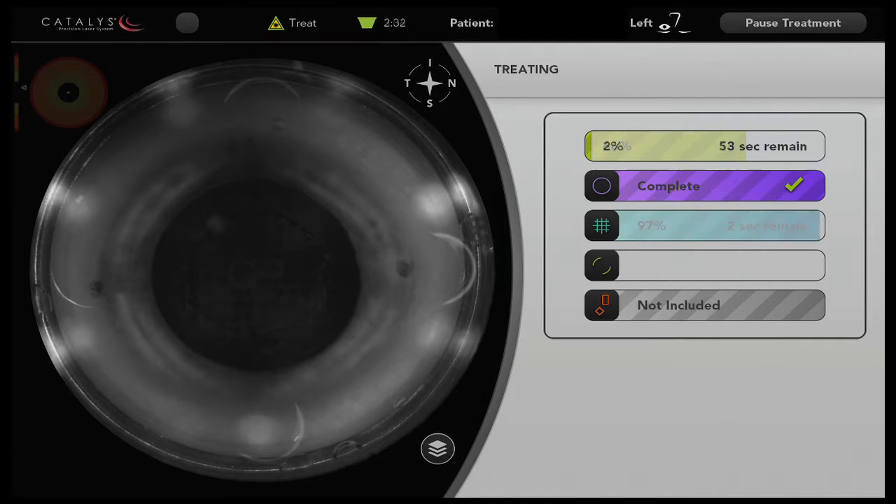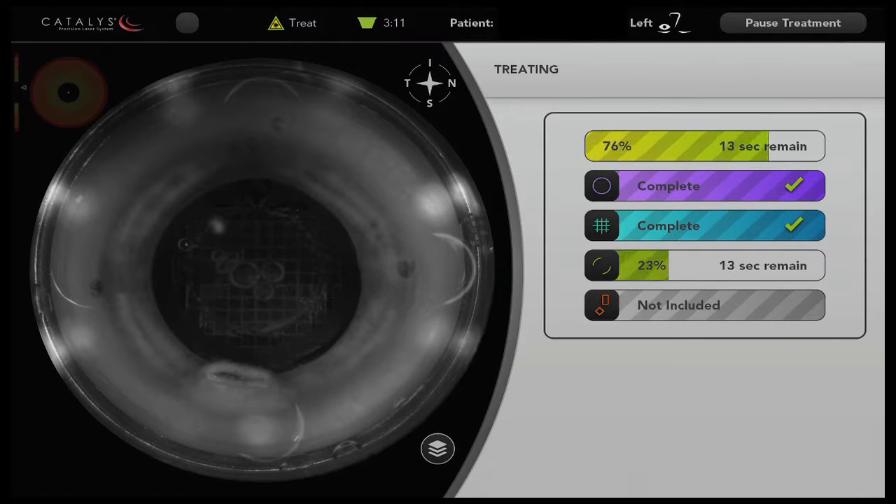One of the things that's been a key element to producing a more accurate orientation of the arcuate incisions for me has been using a new marking pin, and these are readily visible underneath the infrared camera of the Catalyst system.